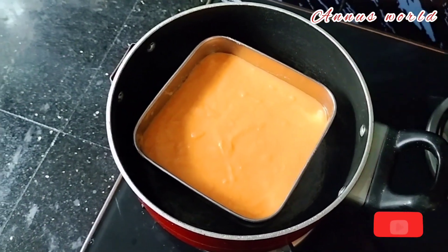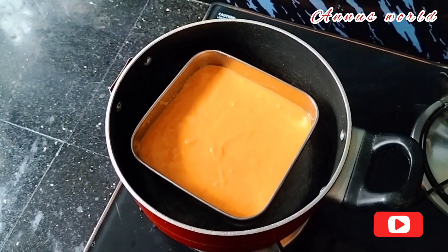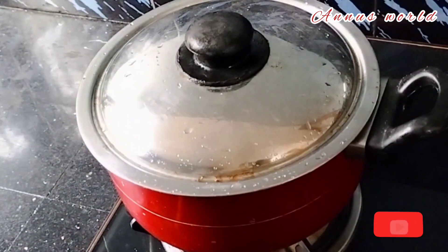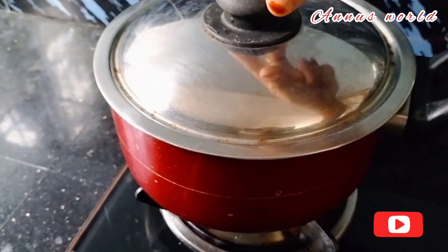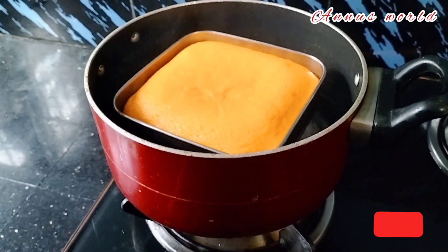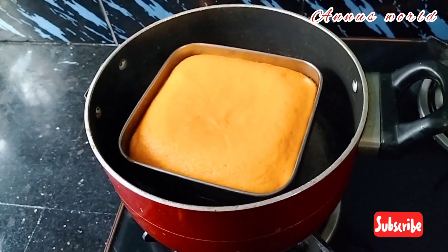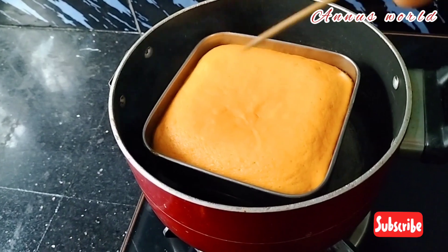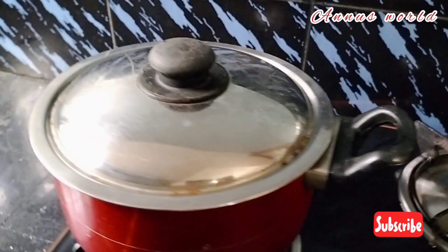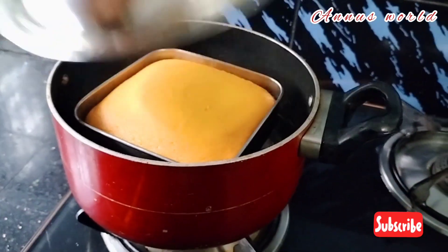I am going to put it in a bowl and bake it for 12 minutes. I am going to put a toothpick into it. I am going to put it in for 2-3 more minutes.